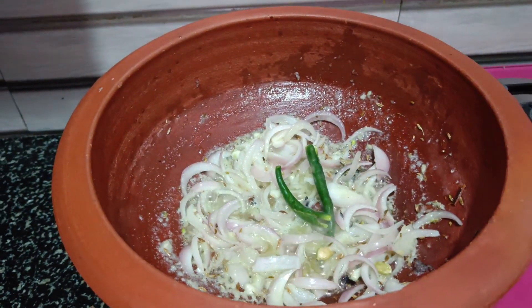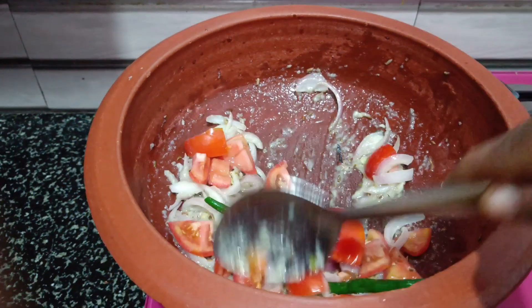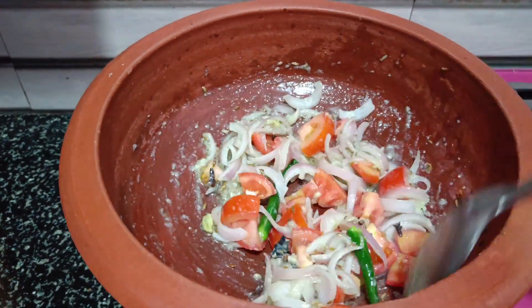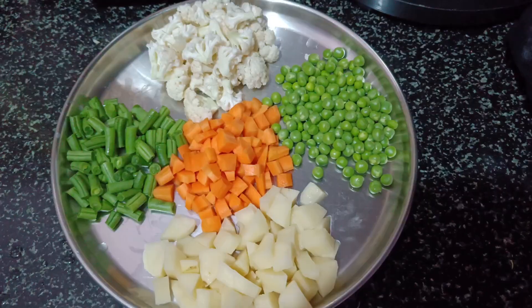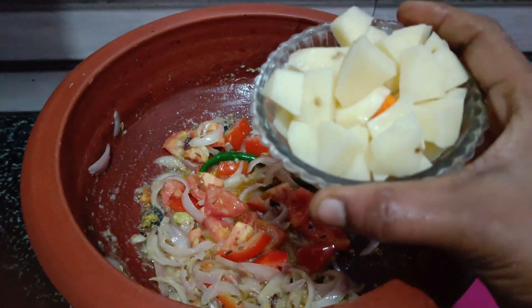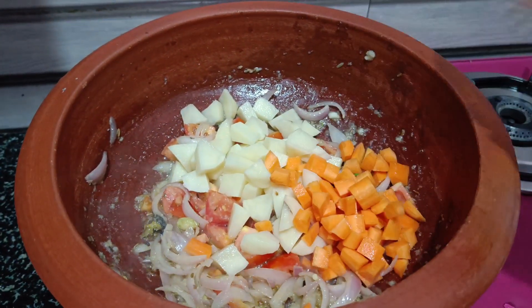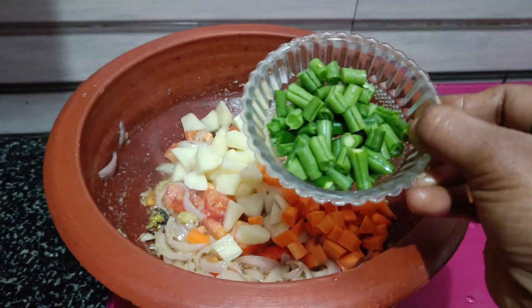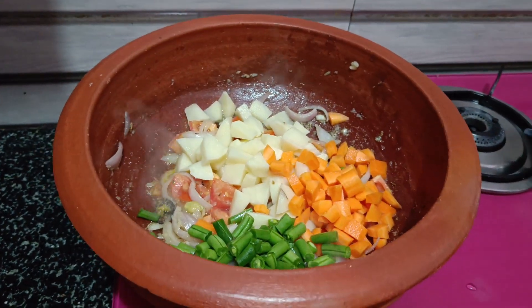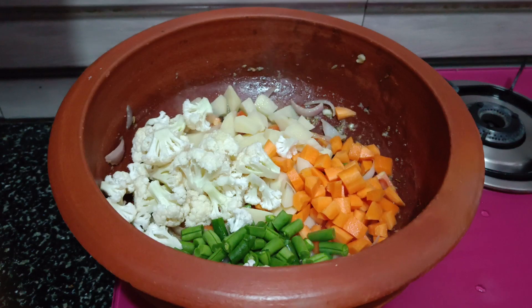Add 2 thakali in the pan. Cut the thakali in the pan. Add 1 cup of garlic, 1 carrot, 1 cup of beans, and 1 cup of cauliflower.